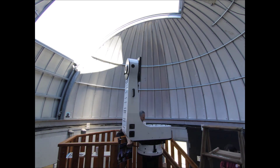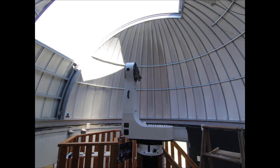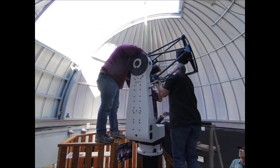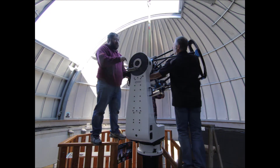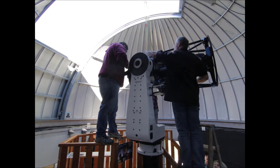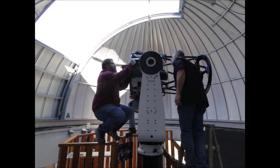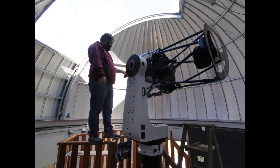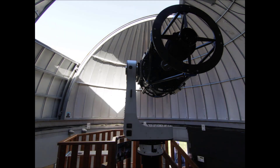Once we were satisfied that the L600 mount was ready to go, we began disassembling, balancing, and lowering the CDK24 into the dome via the crane. Attaching the CDK24 to the L600 saddle was the most difficult step of the day. It required very precise balancing and attachment of the CDK24 in the L600 saddle, and we ran into a few hang-ups along the way. Though the hang-ups we experienced were not outside of our reasonable expectations for the day.